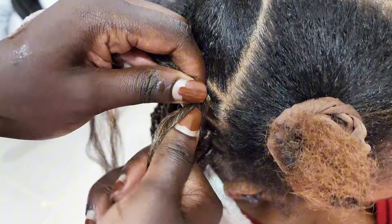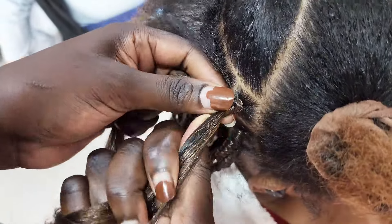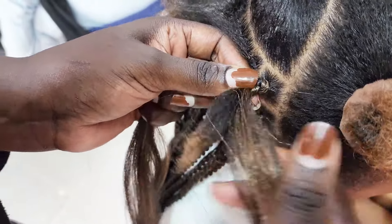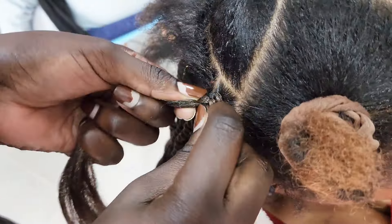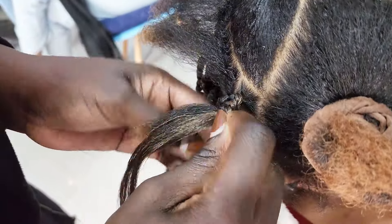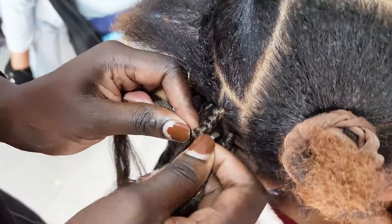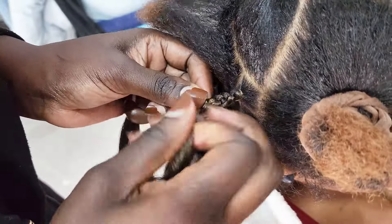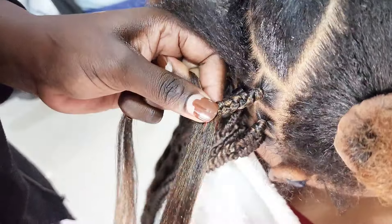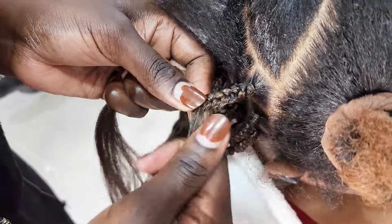As you can see in the video, I am braiding the hair fast before starting the twist, and this is to avoid the braiding hair falling off. Make sure when you're braiding to tighten it a little bit, because here my client's hair was short and also very soft, so the chances of the braiding hair sliding off were very high. I had to ensure that it is very well tightened before doing the twist.